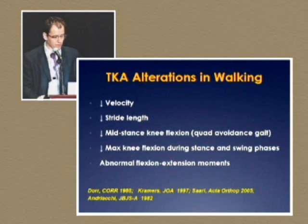If we look at this research paper in CORE, the alterations in walking show that patients with total knees walk slower, they have a shorter stride length, they have decreased mid-stance knee flexion — also known as the quad avoidance gait — and they have decreased maximum knee flexion during stance and swing phase.